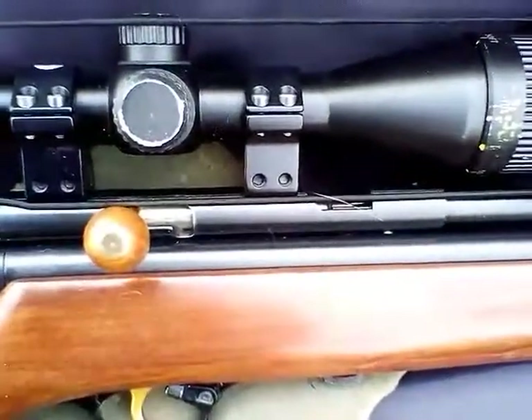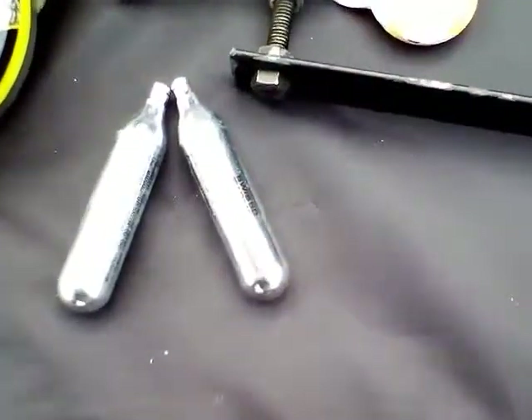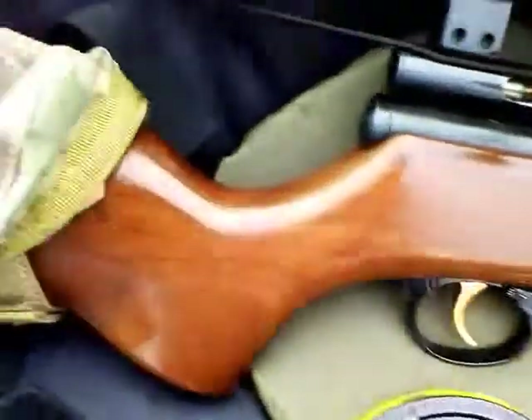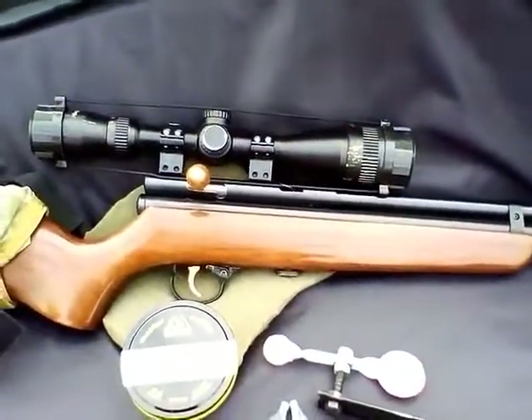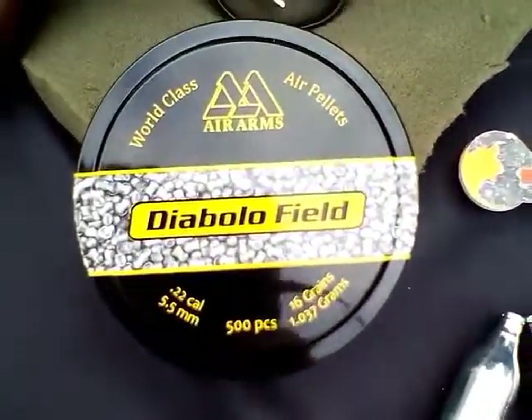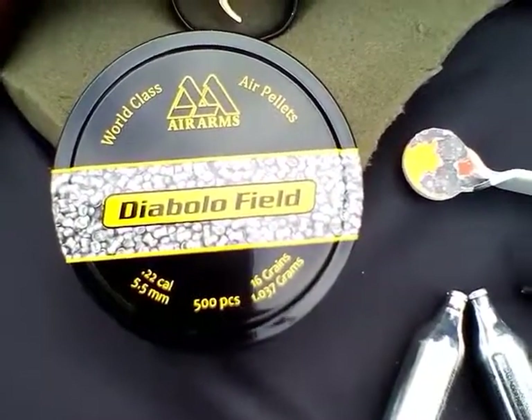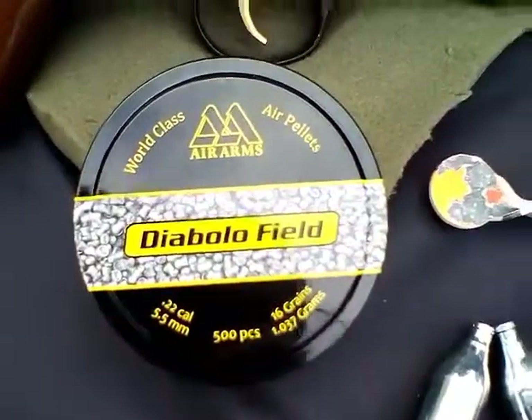these Chinese jobs. It's a CO2 rifle if you didn't know. I'm going to be testing these pellets at 15 yards and 25 yards, and we're gonna see how we go — so stay tuned, here we go.